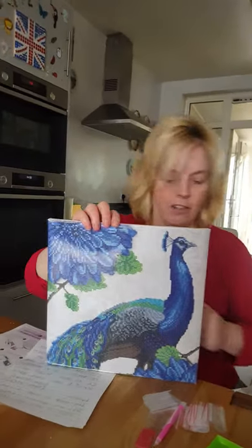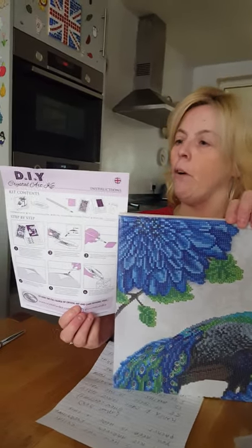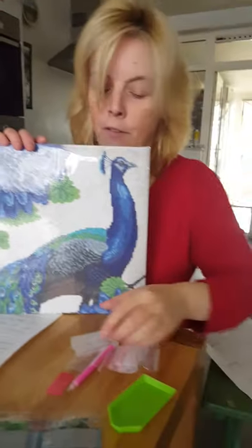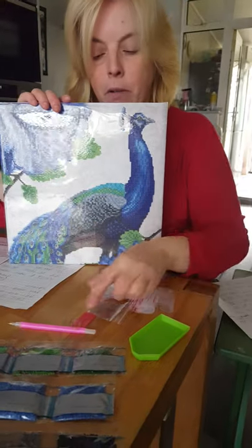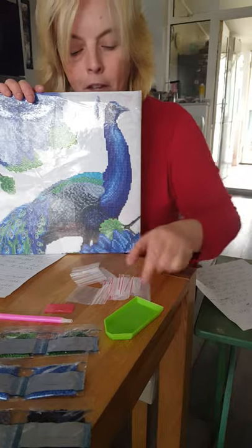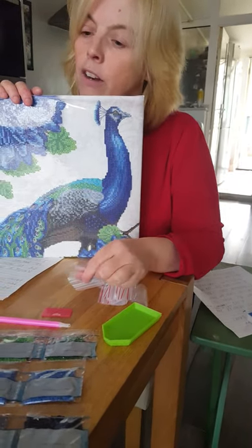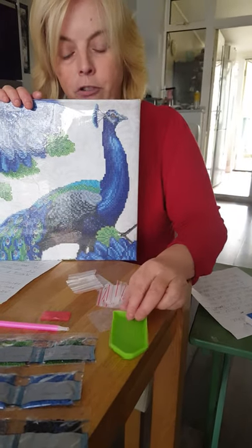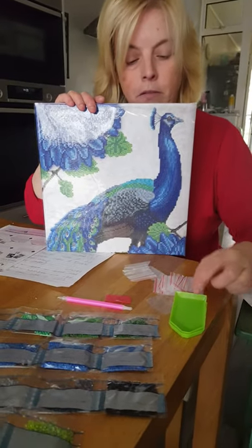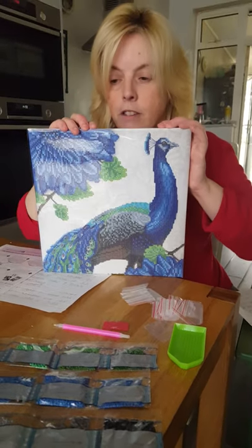Also in your crystal art package you will receive DIY instructions showing how easy and simple it is to do. You will receive two pens, which we pop glue onto, plus two extra pieces of glue that you get. You'll get some empty plastic packets to pop your leftover crystals in. You will also receive two trays, which your crystals will go into once you open them from the packet. You drop them into the crystal tray and then move on to the next stage.